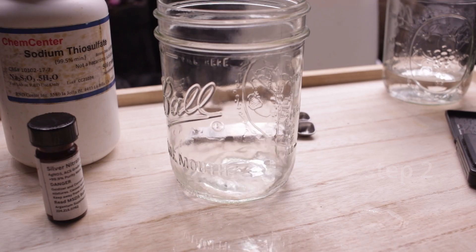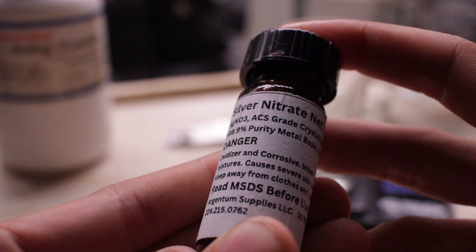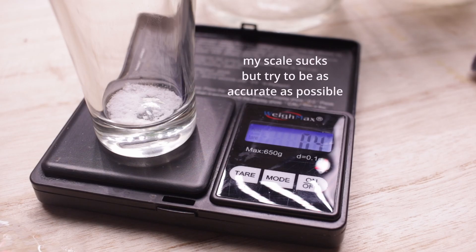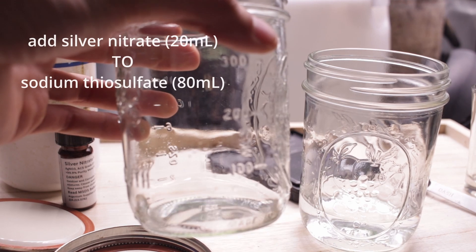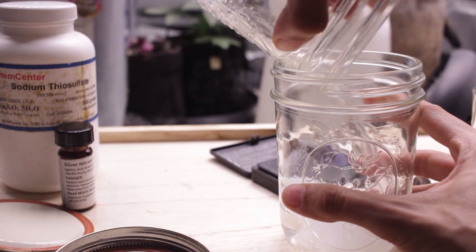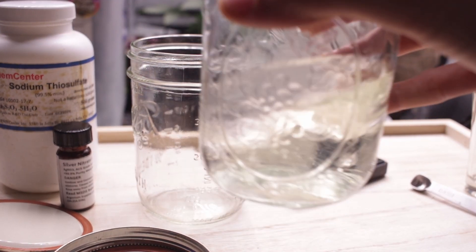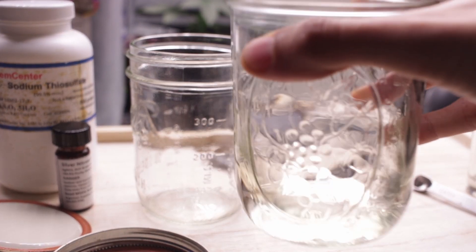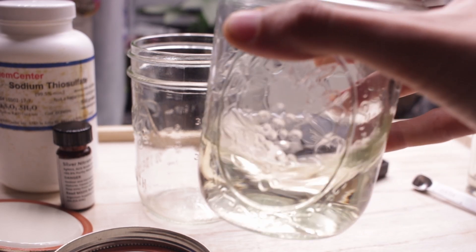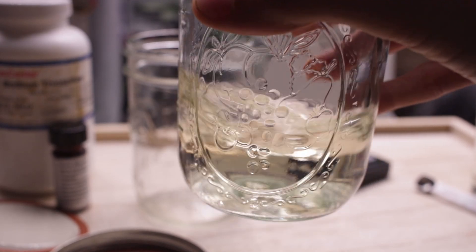Step two: in a separate pure glass container, measure out 20 milliliters of distilled water and mix in 0.34 grams of silver nitrate. Step three: add the silver nitrate solution to the sodium thiosulfate solution and stir instantly and rapidly — do not let this reaction sit. Congratulations, this STS solution has been created at a concentration of 20 millimoles.